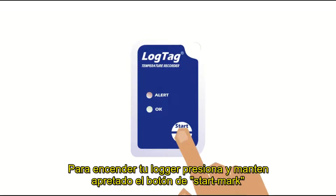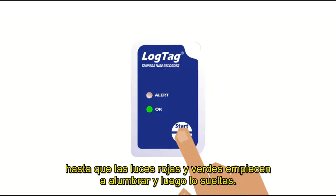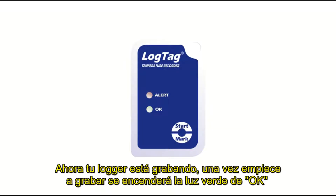To start your logger, press and hold the start mark button until the red and green LEDs start flashing, then release. Your logger is now recording.